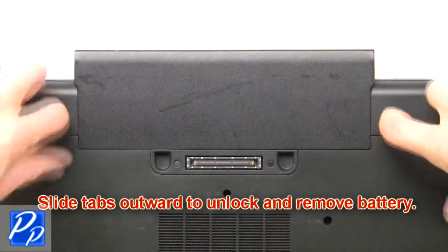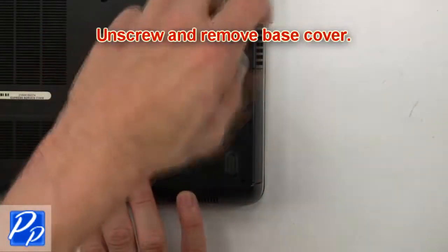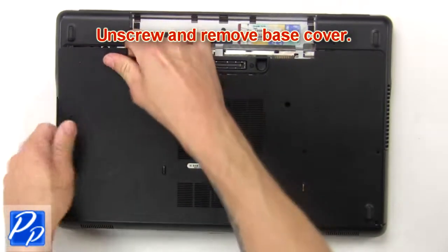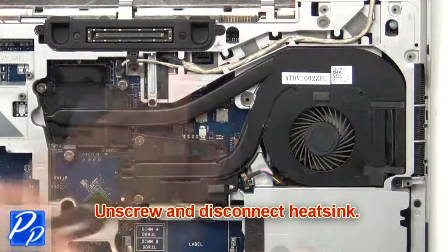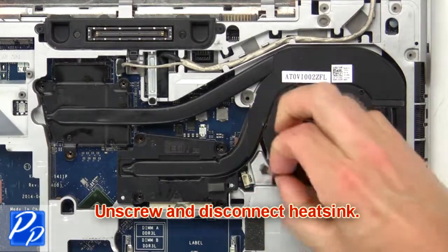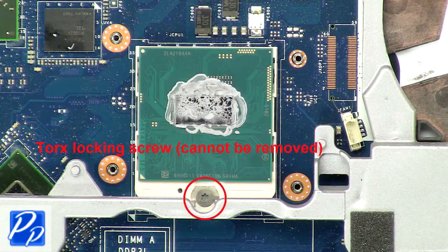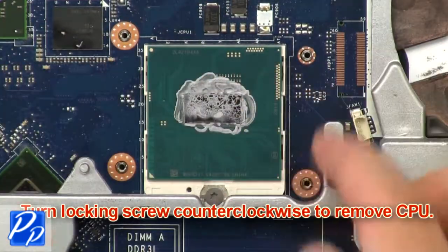Slide tabs outward to unlock and remove battery. Then unscrew and remove base cover. Now unscrew and disconnect heatsink. Next, turn locking screw counterclockwise to remove CPU.